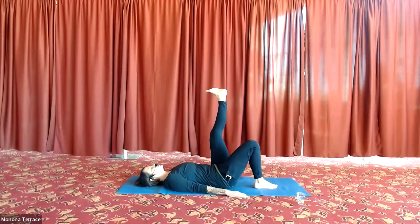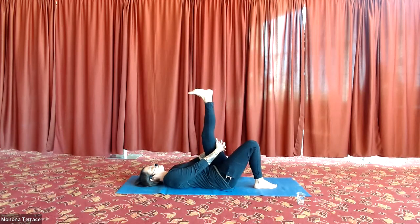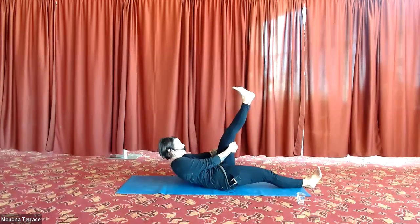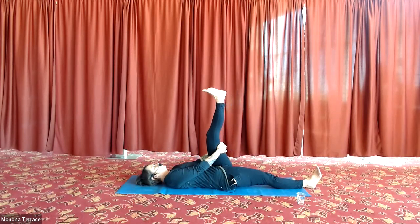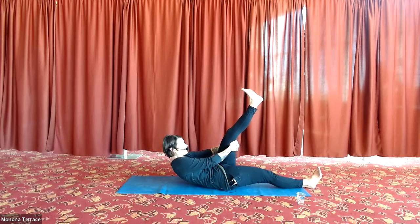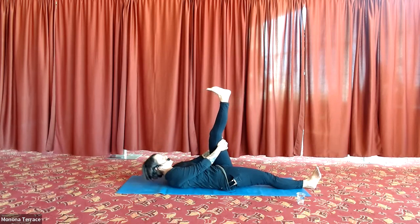Feel how the right side anchors you down as the left side draws away. Find that balance and connection — how far can you take that left leg without moving the right side? Then the left leg comes back in. Hold onto the back of the leg, push that right heel down, straightening the right leg on the floor. Tuck your chin and do three little half sit-ups. Keep breathing — it's really easy to hold your breath as you roll up. Exhale as you start your roll up, check that you're breathing. Then the left leg comes all the way back down.